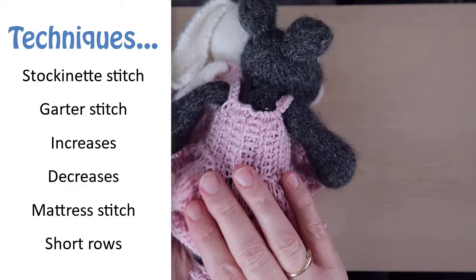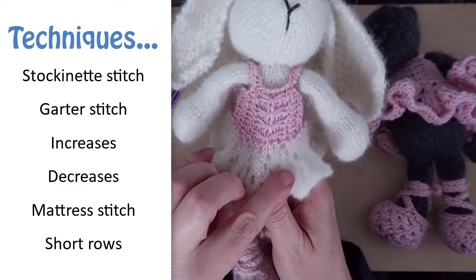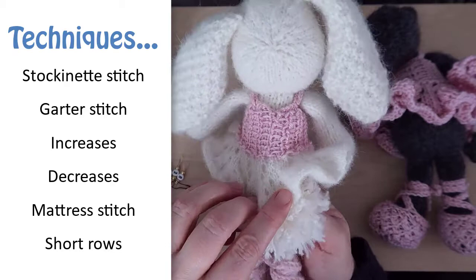You'll also use the knit or cable cast-on for the arm holes and a couple of new stitches: one called butterfly stitch and another one called slip rib stitch. I'll show you how to do these when we get to them. They are used to create the ribbed or corseted top and the front lace panel.